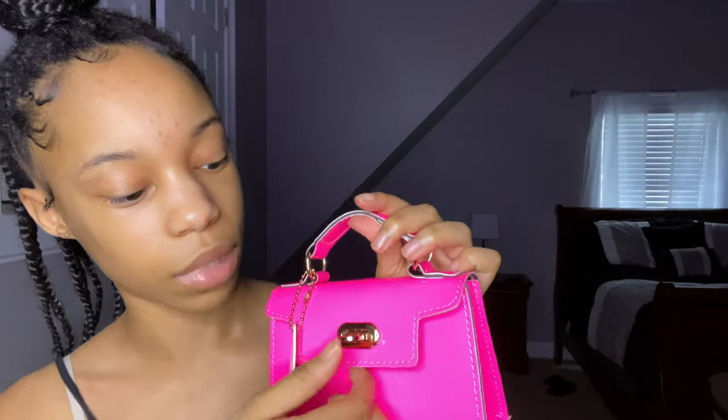It comes with a little Shein tag, and then this little lock — you lift it up and it opens like that. This is the inside; it comes with a chain. I took the chain off because I don't think I'll wear it with the chain, but it's a very simple little chain. This purse also comes in lime and in orange.